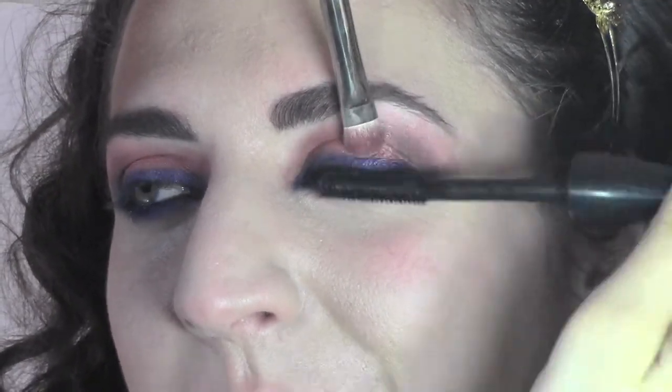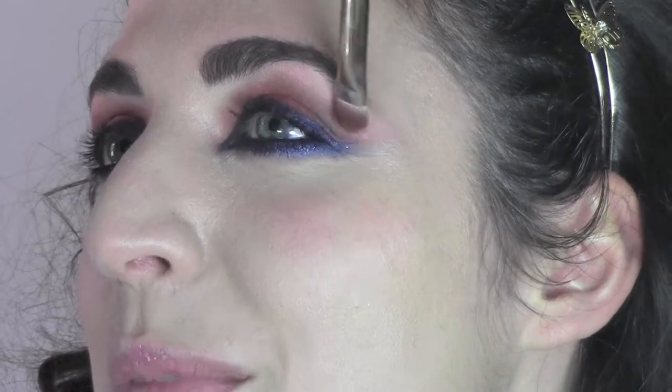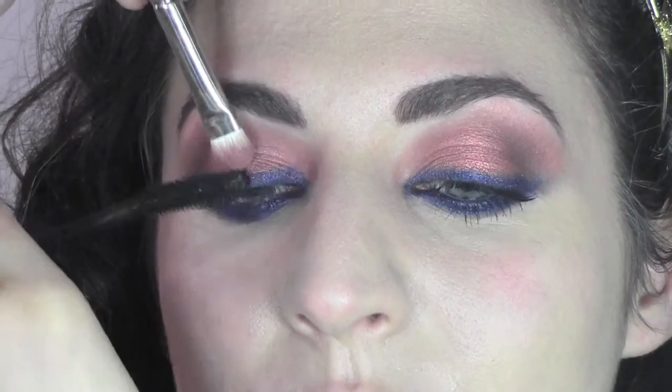It's time for mascara! I'm using Extreme Dimension from MAC, which is my favorite mascara lately. It's really good for giving you volume, curves, and very big lashes because of the rubber brush.